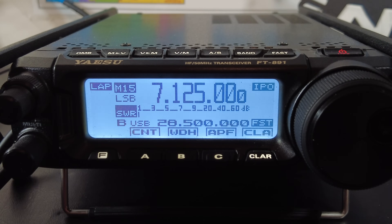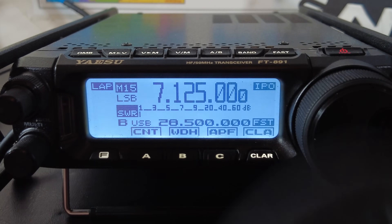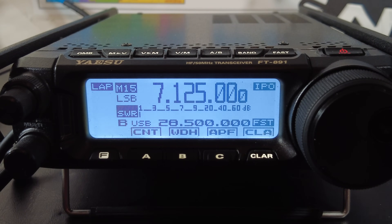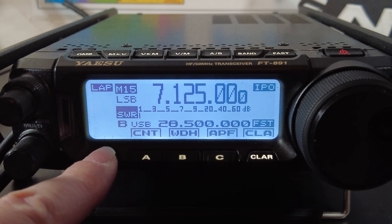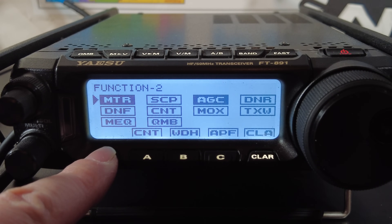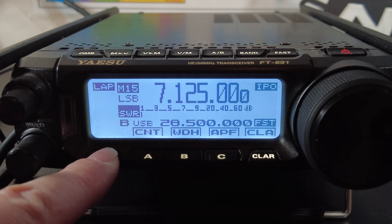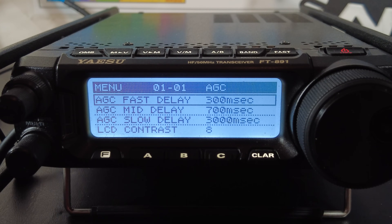There are three places where you can make changes to affect your transmit audio: a switch on the back of your mic, shallow menu settings, and deep menu settings. To get to the shallow menu, short-press the F or function button repeatedly until you get to the menu you want. In the shallow menu you'll see page names at the top left of the screen — for example, 'Function 2.' To get to the deep menu, long-press the F or function key. The deep menu has enough settings to make your eyes roll back, but each setting has a menu number I'll be referring to.